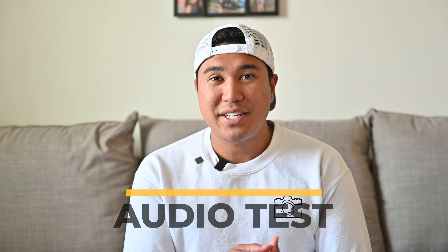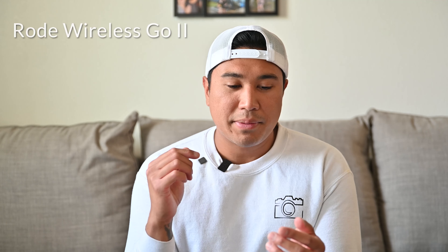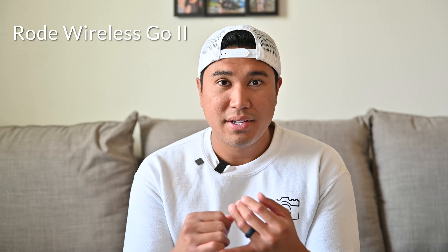That's about it for the pros and cons, but none of that matters if they sound like crap, so let's move on to the audio testing. I'm doing the test inside my apartment without any sound treatment — I'll do a pass from my camera mic, the Rode mic, and the DJI mic so you can hear the actual difference. None of those had any post-editing EQ — that's just how they sound from the mic itself, both placed around the same distance on my collar. Hopefully that helps you determine which one sounds better for your needs.